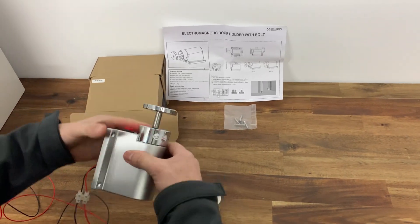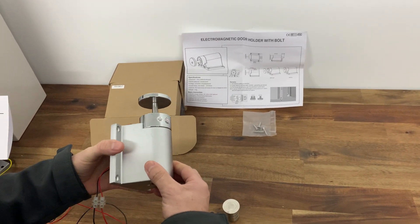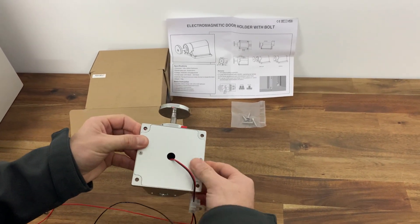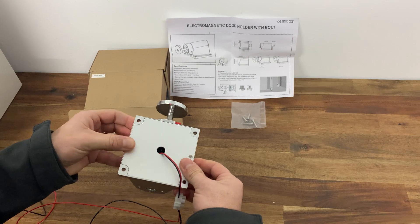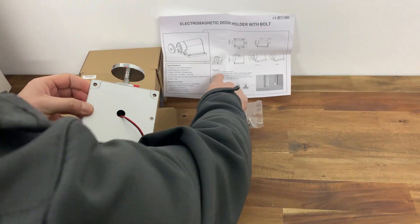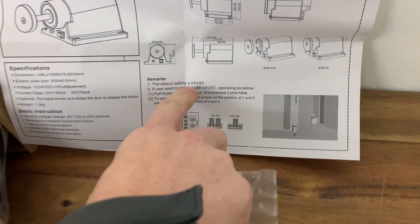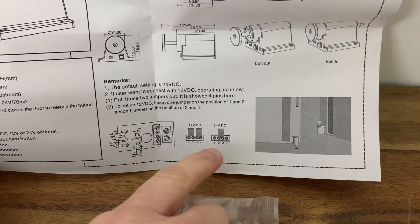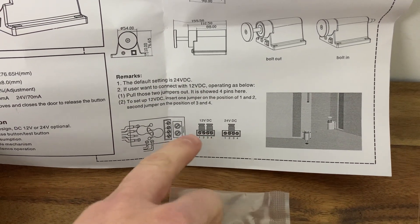Hi there, today we're going to show you how this PDH bulk product works. Inside the unit is where you adjust the power setting. As per the manual, it comes on a default setting of 24 volt DC, but if you want it to be 12 volt or 24 volt, you change the jumper settings.